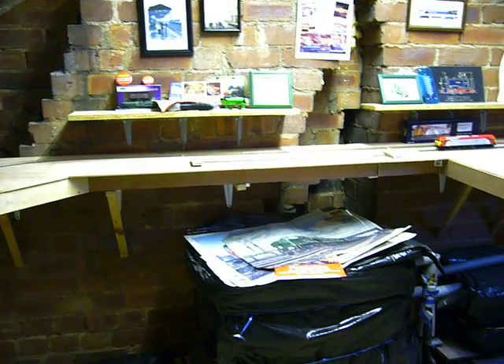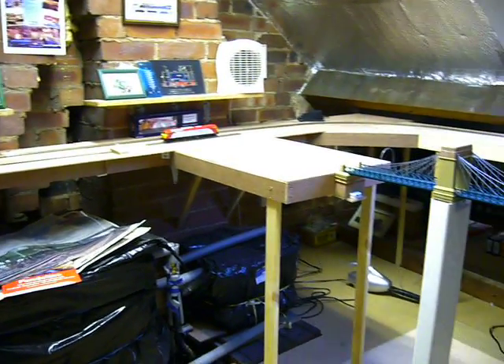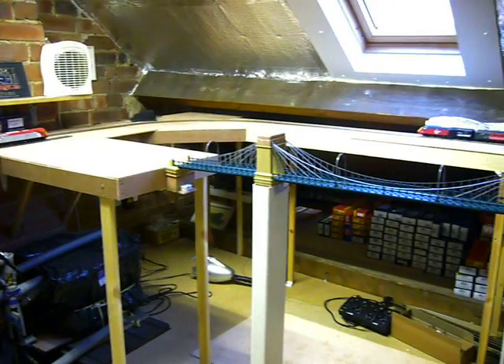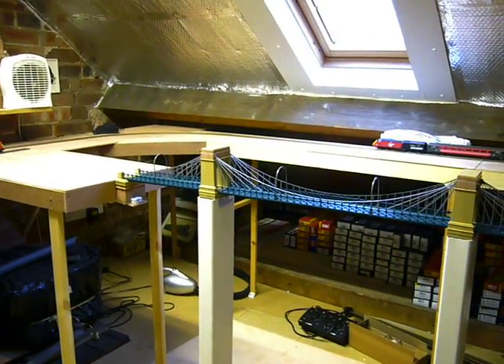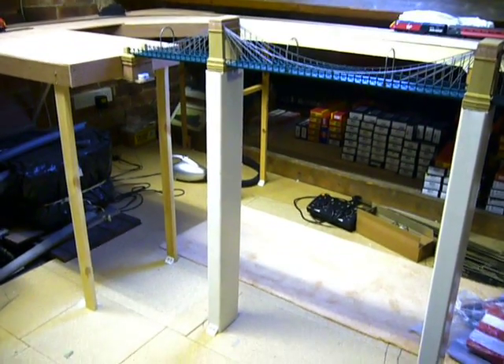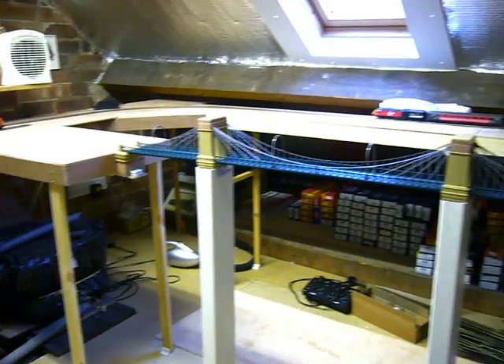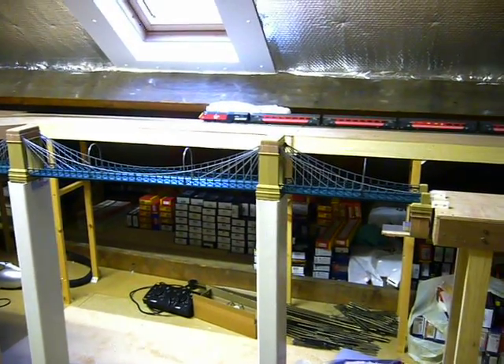With the suspension bridge here, it's about nearly a meter off the floor. We've used two pieces of ducting which the towers just slot straight into, to make it nice and solid.